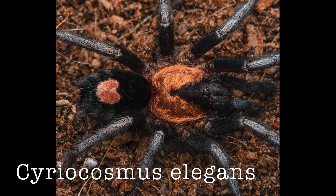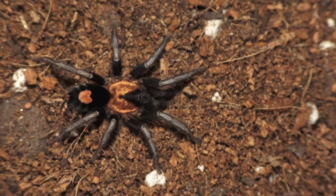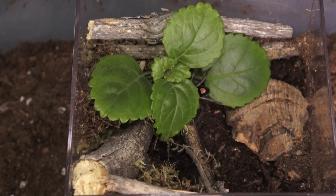Number four: Syriocosmus elegans. This is probably one of my favorite tarantulas — well, I say that about a lot of tarantulas, but this is one of them. Pros first: they are really pretty, they have a little heart on their abdomen, and they are really fast growers. Within a year you should have an adult tarantula. They don't get very big — for those people who are intimidated by bigger spiders, this tarantula only gets about two inches at most for the female and the male only about an inch.